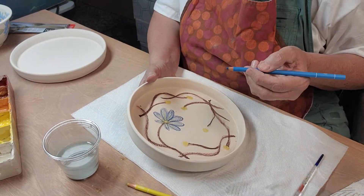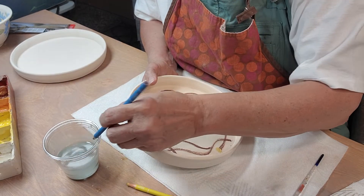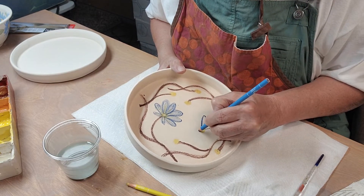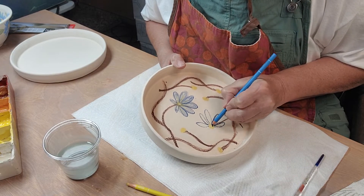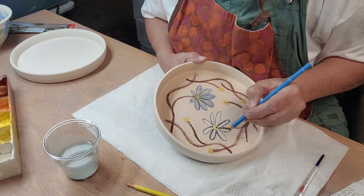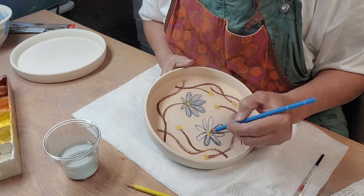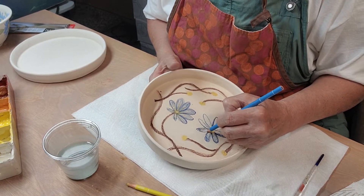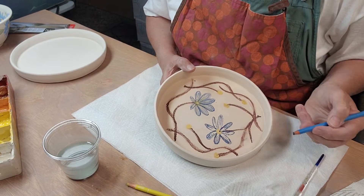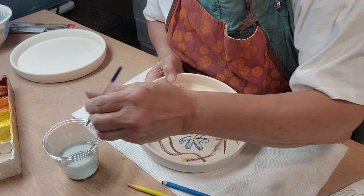These pencils really wear down fast. Archie, you're not going out again, honey — you were just out. I think he just hears me talking and thinks he's got to go outside. I got a little bit of blue in the yellow. I'm going to have to sharpen that already — after just one flower, two flowers.